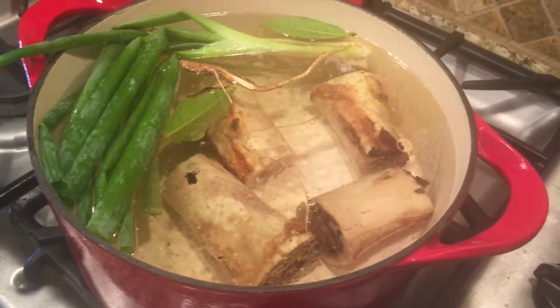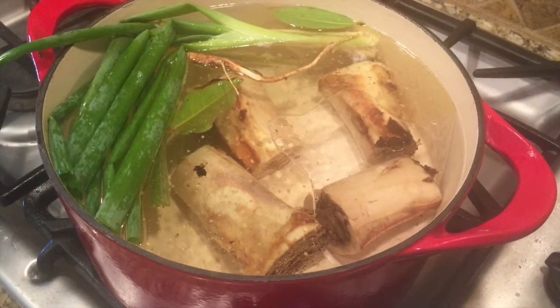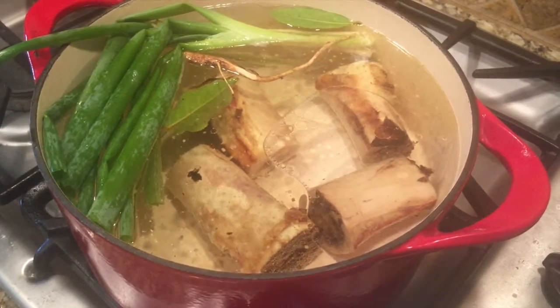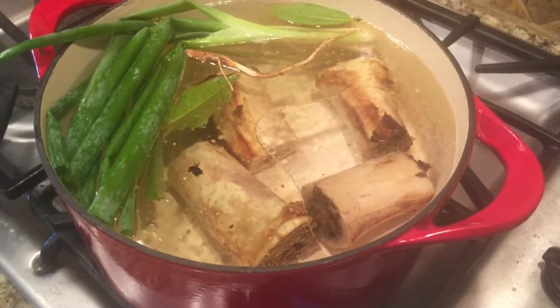I forgot to mention that I baked the bones because first of all it improves the flavor, and second of all it facilitates the leaching of calcium and other nutrients and minerals from the bones, because the structure of the bone is undermined after being baked.